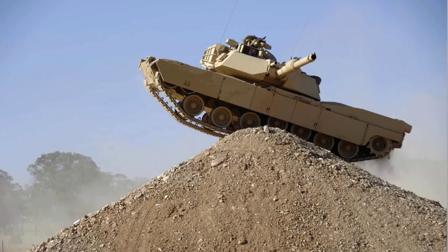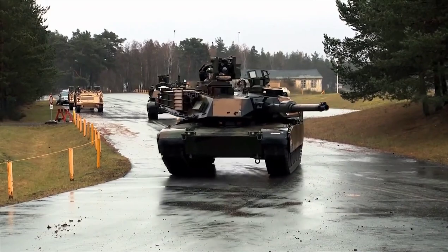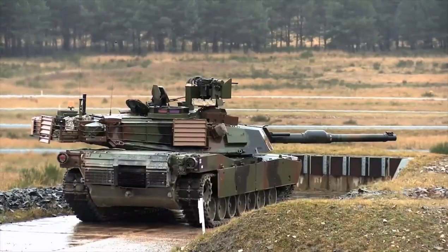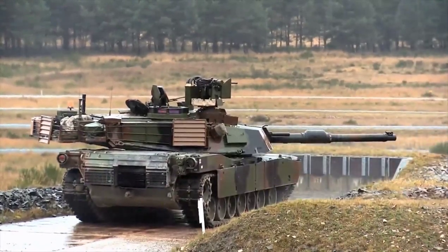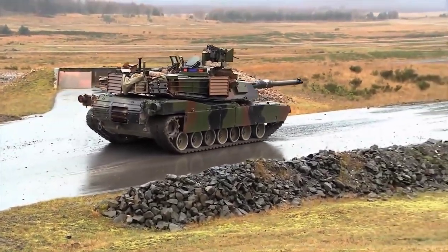The M1 Abrams tank was one of the most famous and best tanks in the world. If tanks are mentioned in popular culture, history books, and games, there are bound to be Abrams there. In this video, I will talk about the production story of the M1 Abrams tank, the purpose for which it was produced, and its technical features.